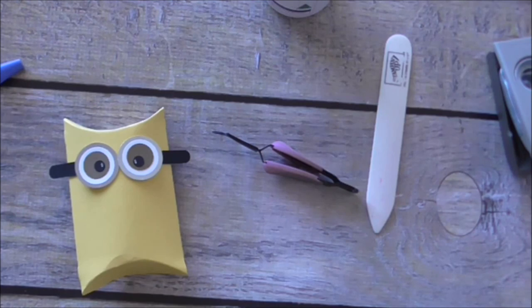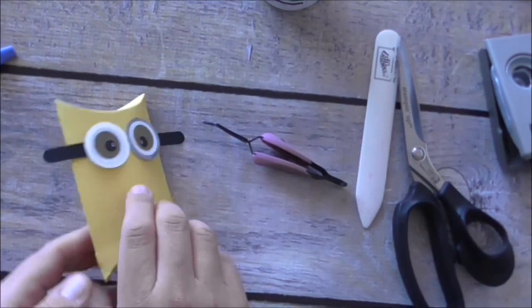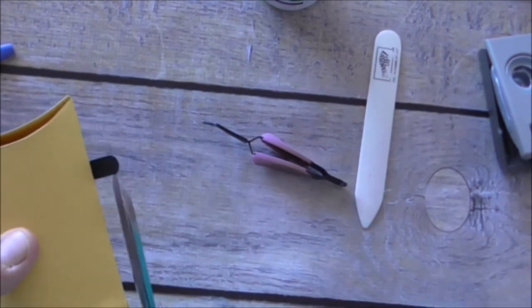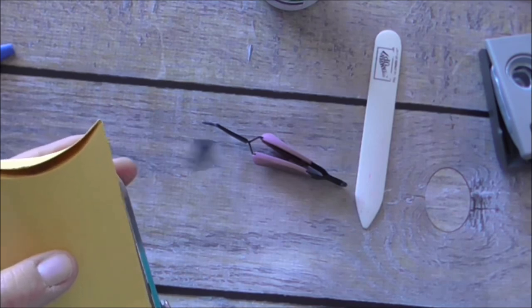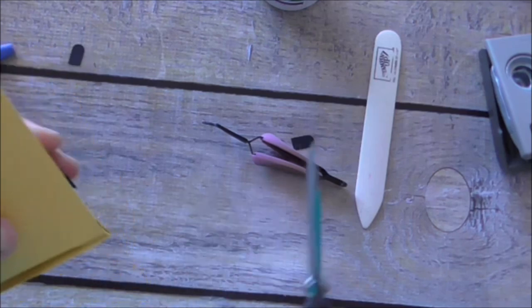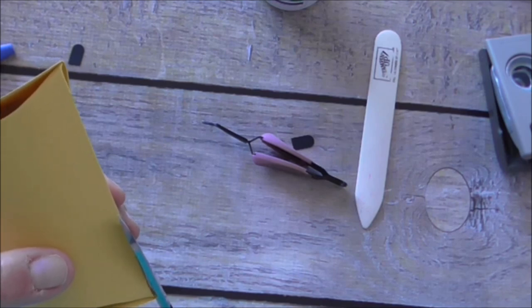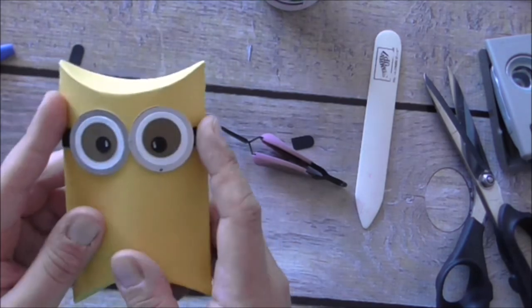Now I'll grab my craft scissors. I'll turn the pillow box around and just trim off the edges — give that a trim, and give that a trim as well. Fantastic — now it looks nice and finished.